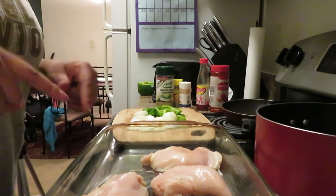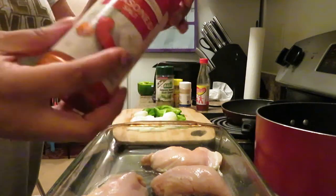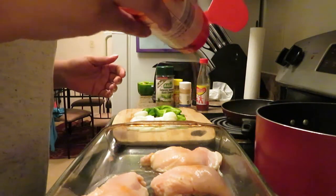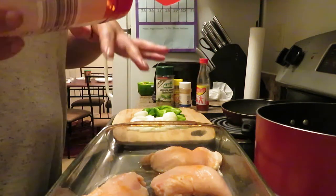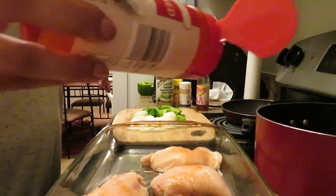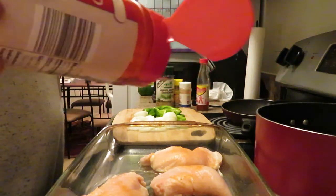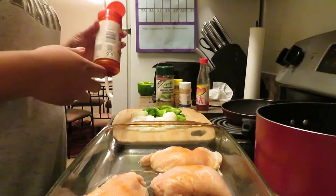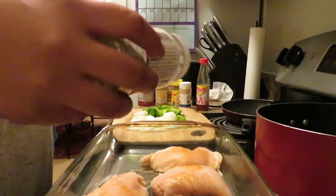All right y'all, I'm getting ready to season my chicken. Start off with some seasoned salt — it's up to you, I don't measure, do your own thing. I'm only doing one side of seasoning right now. In the middle of cooking, maybe around 20 to 30 minutes in, I'm going to flip them over and then season on the other side.